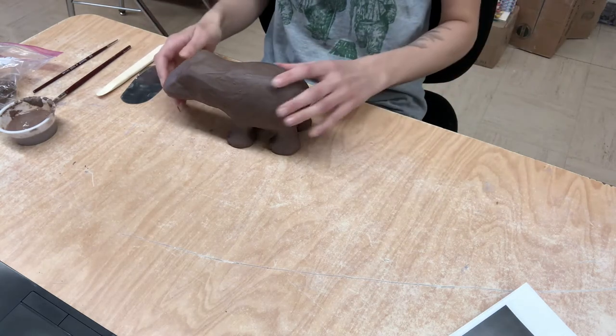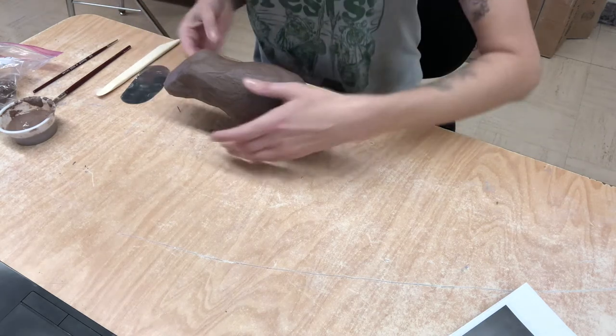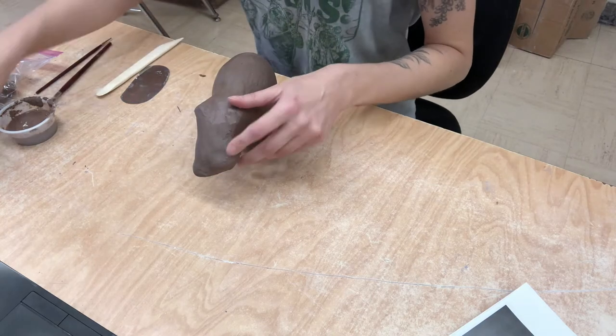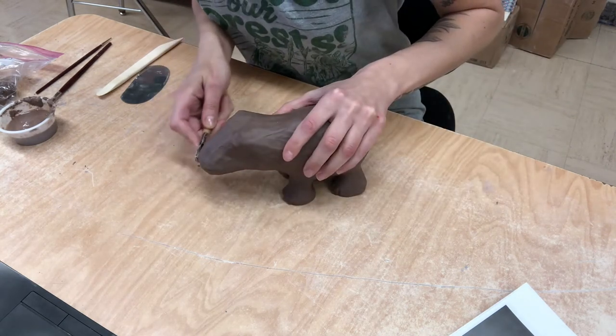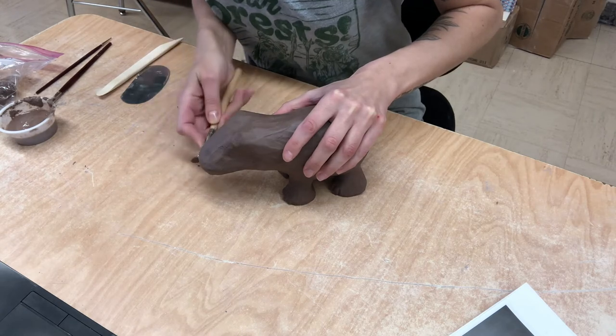The thing with sculpture is you could always add on and you could always take off. So I went in with my little ribbon tool and just kind of looked at the picture and started to lightly scrape off some of this extra clay.